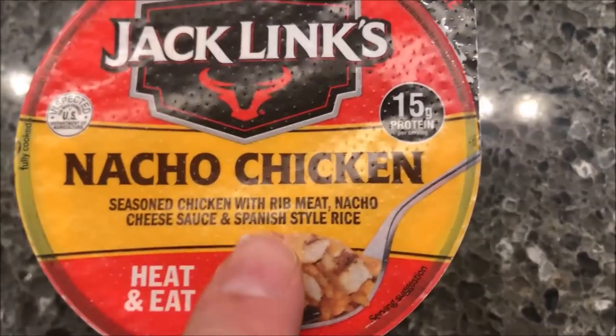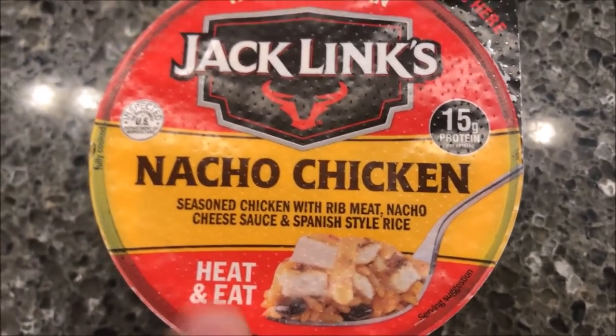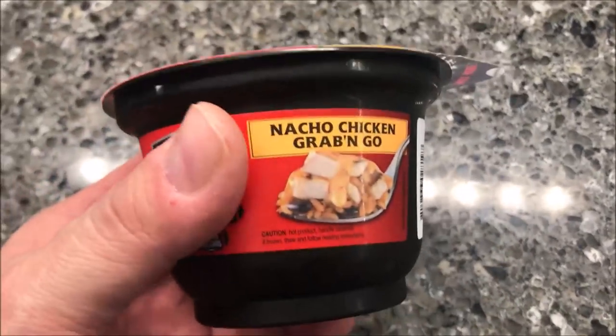This one is the Nacho Chicken. It's seasoned chicken with rib meat, nacho cheese sauce, and Spanish style rice. It says heat and eat. These were at Walmart for $2.50 and they were in the refrigerated meal section.